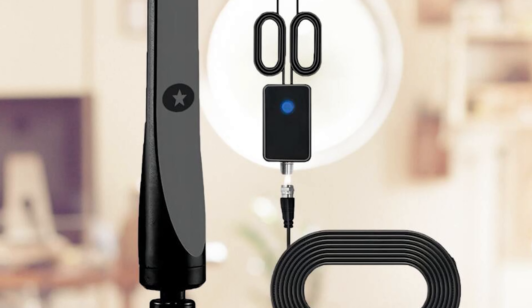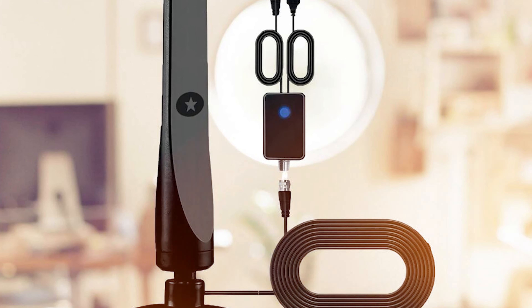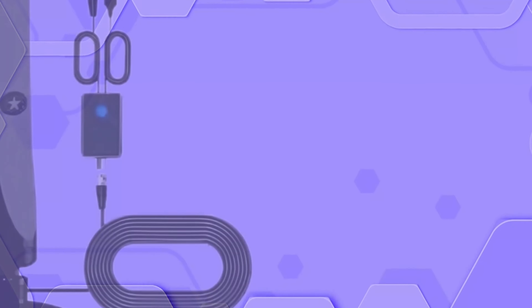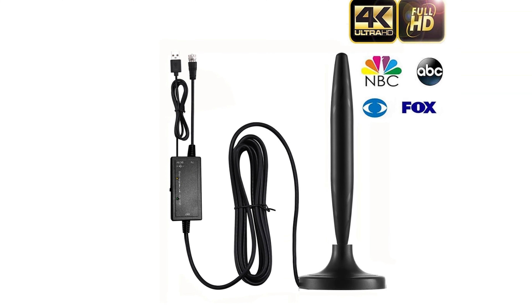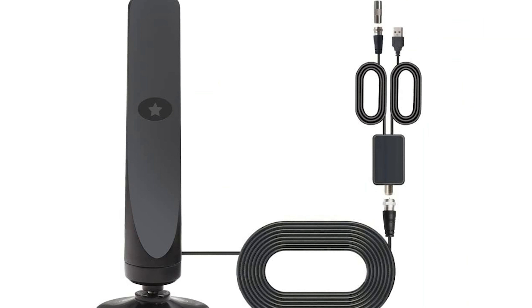Today, I've got something really exciting to share with you, especially for those of you looking to cut down on those pesky cable bills without sacrificing your favorite shows. Imagine having access to over 100 high-definition channels without any monthly fees. Sounds too good to be true, right? Well, stick around because we're diving into the ReWave TV antenna, and trust me, this little device is a total game changer.